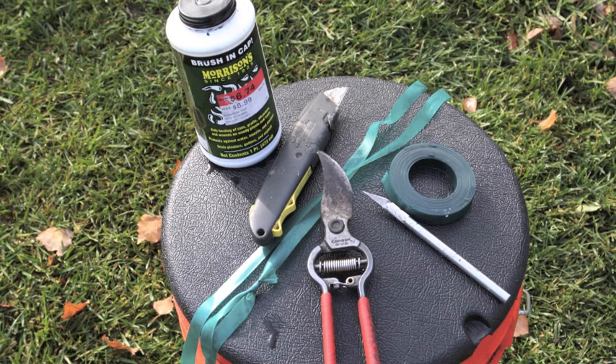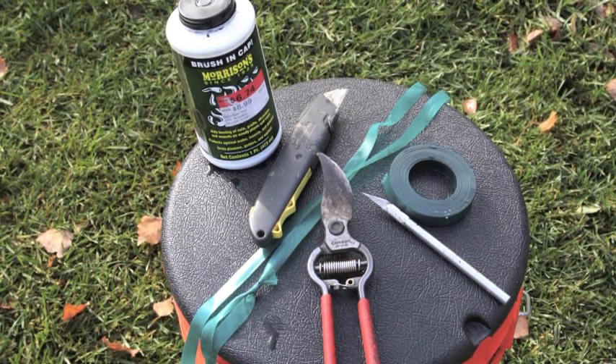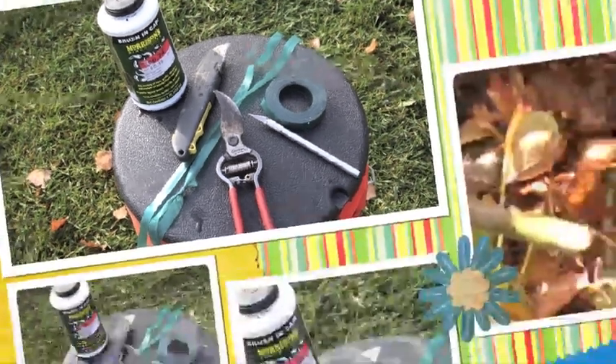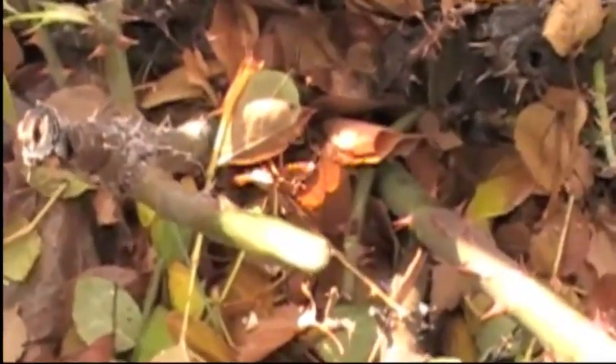These are the tools we need: a CK, a cutting tool, raffia or fake plastic raffia, and a cover-up sealing product.